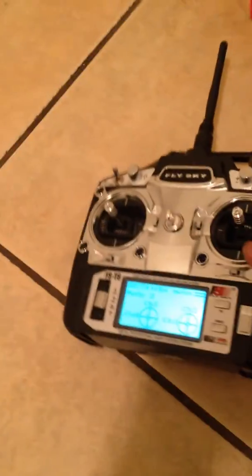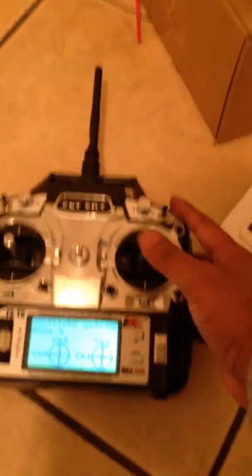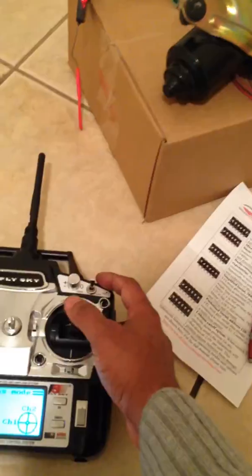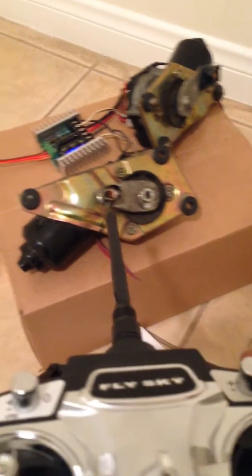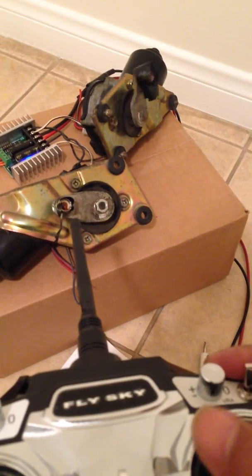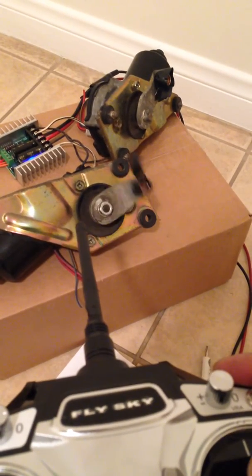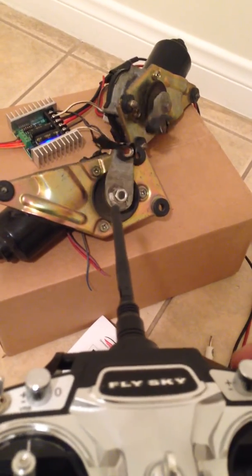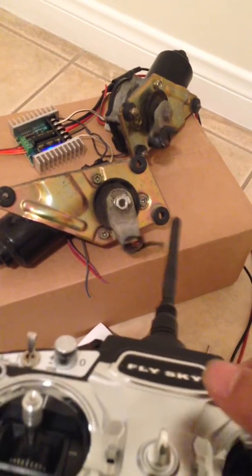We are good to go. The motors are responding — two motors, the other motor going forward. Both motors forward, all together. This is the way it's going to work.